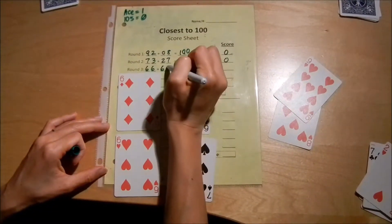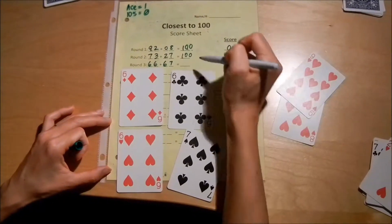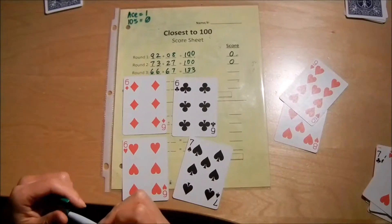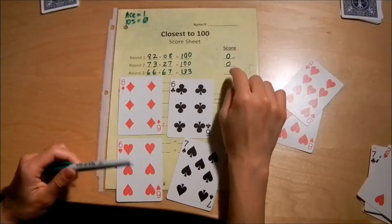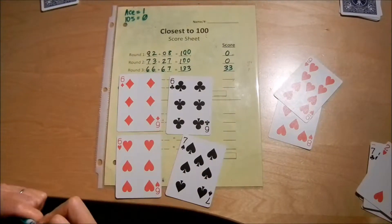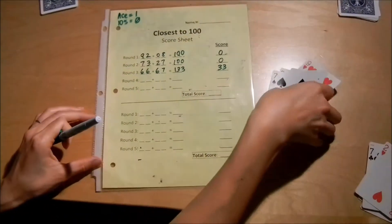When you get all high numbers, there's nothing you can do about it. That gives me 133. How far away am I from 100? 33 points. That one wrecked my perfect game, but that's okay — we'll keep going. Maybe my opponent also will get a really bad score at some point.